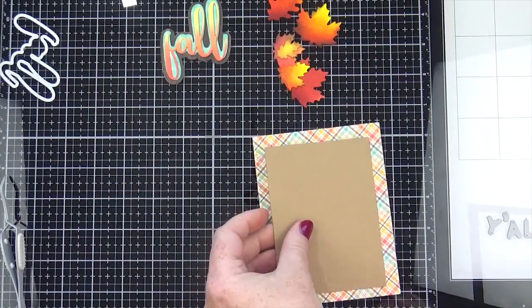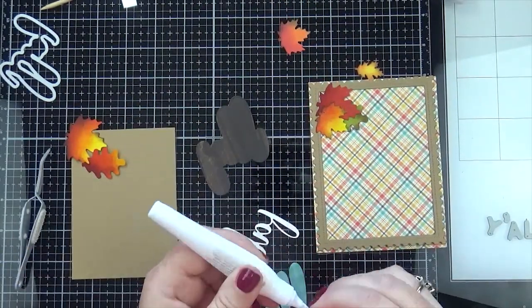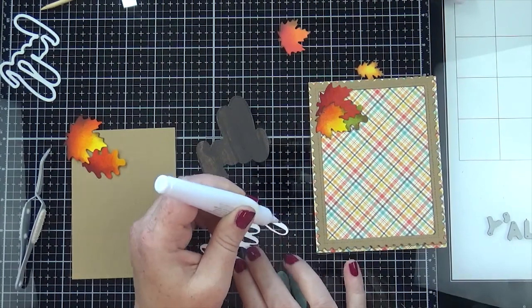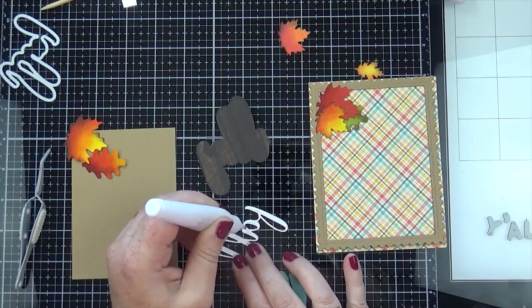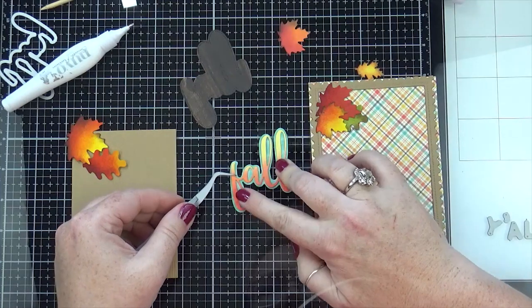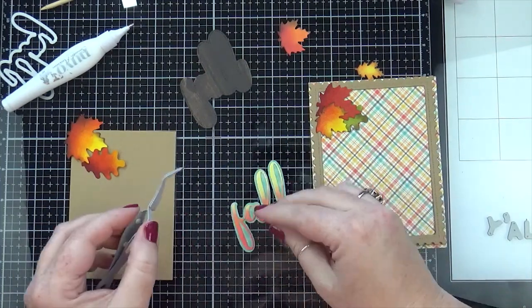This pattern paper was also part of the Lawn Fawn paper pack that's no longer available, and it had the same colors so I thought it was perfect for this card. I'm using the Nuvo Smooth Precision glue pen for my word die here and I'm going to glue that to the teal pattern paper.